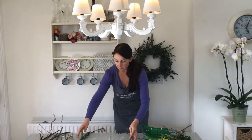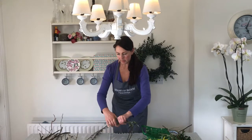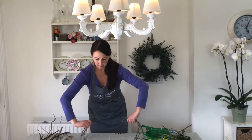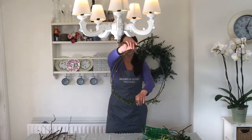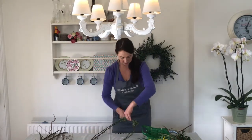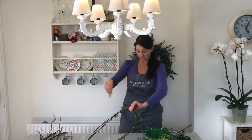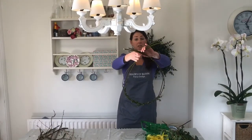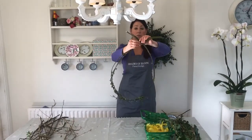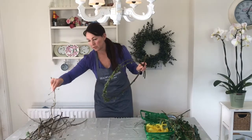Now we're going to bend the bottom up into a sort of rounder shape and put some tape around the base. This is just our first layer — all we're going to do is layer different twigs and branches onto our frame. It doesn't have to be neat or tidy — rustic and wild is all good. As you can see there's almost a wreath shape already. It doesn't have to be perfectly round, but as we go it will take shape.